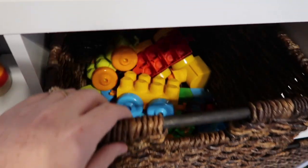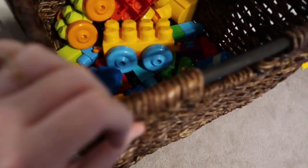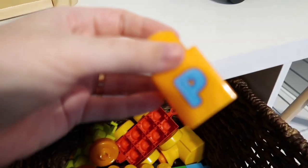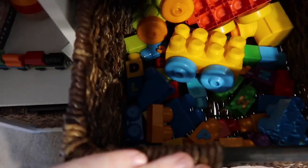Moving up here to this basket, these are his Duplos. These connect and turn into trains, so he has a lot of fun stacking these. They also have letters on the sides, so we've been playing with writing his name out, even though I know he doesn't really get it yet. But these are fun.